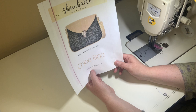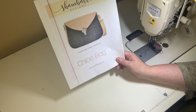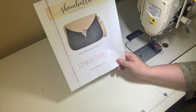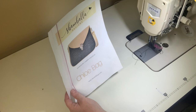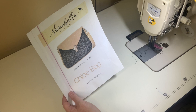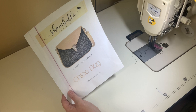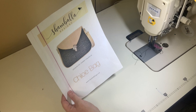For interfacing, I use By Annie's Soft and Stable foam for exterior pieces and Fashion Fuse from cleanersupply.ca for the lining — it's similar to SF101, somewhere between that and woven fuse in density. Instead of foam you could use Decovil Light, though in Canada it's expensive and hard to find. You'll definitely want either foam or Decovil Light so the bag stands up.